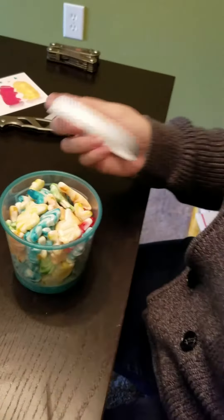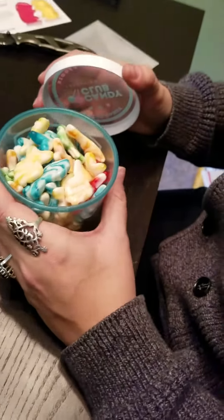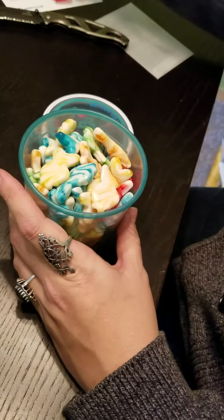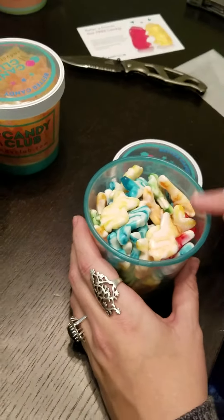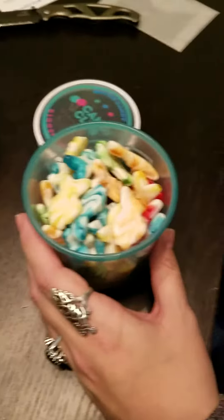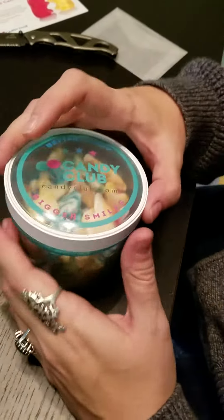It's stuck in my back teeth. There's red, blue, yellow — I got an orange one, and a green one. But that was really good. This one by far — the cat just threw his toy up and bounced it off the window — but this one is going to be my favorite out of this Candy Club shipment. Definitely the gummy fish.